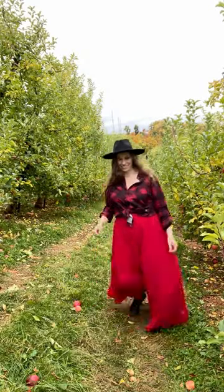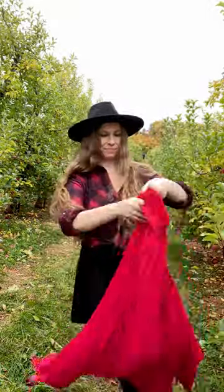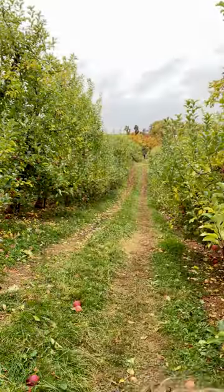Easy photo shoot hack to get multiple looks at an apple orchard or other fall activities. Wear convertible clothing. Stack a longer flowy skirt over a shorter skirt, leggings, pants, etc. to switch up your look on location.